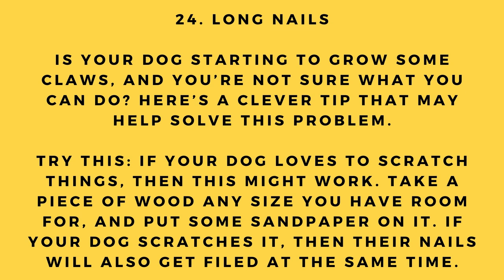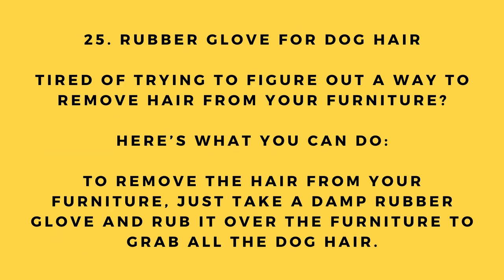Hack number 24: Long nails. Is your dog starting to grow some claws and you're not sure what to do? If your dog loves to scratch things, take a piece of wood — any size you have room for — and put some sandpaper on it. If your dog scratches it, their nails will get filed at the same time.